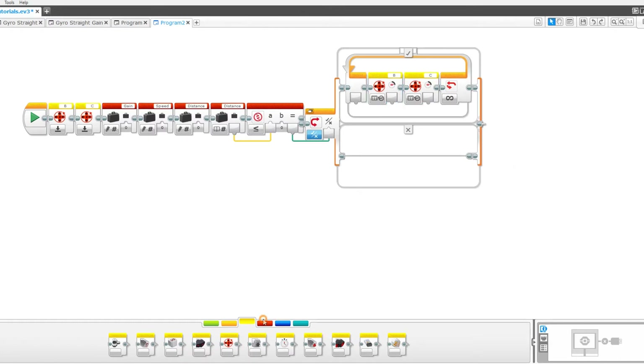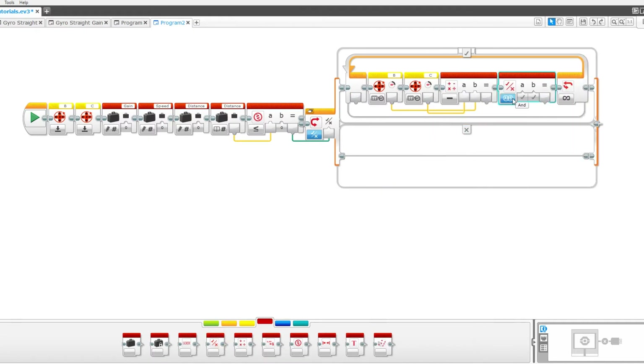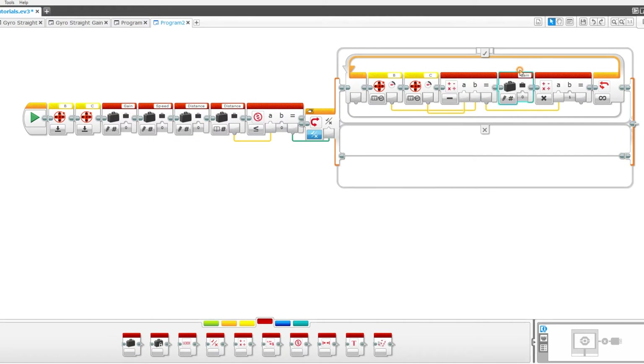Set one to B and the other to C. Next drag out a math block, set it to subtract, and take the B wire and put it into the B port and the C wire into the A port. Now take out another math block and set it to multiply. Take the result and put it into A. Now take out a variable, put it in between these two, and set it to gain on read numeric. Pull the gain into B.